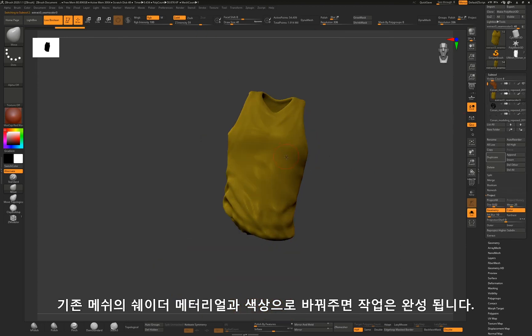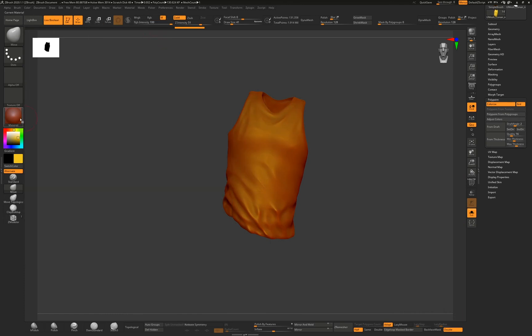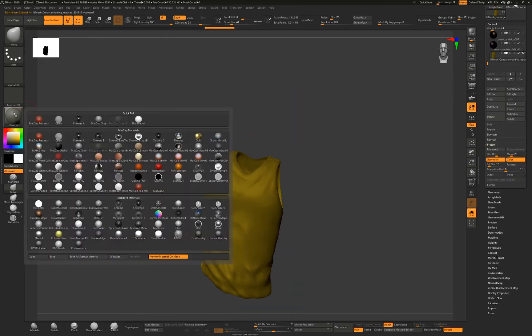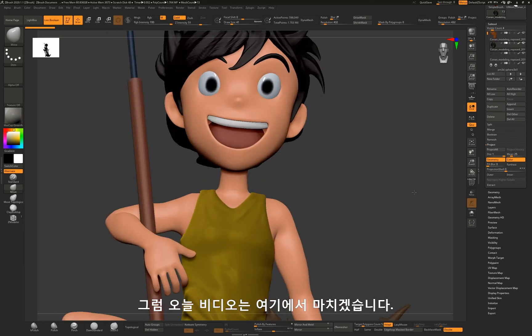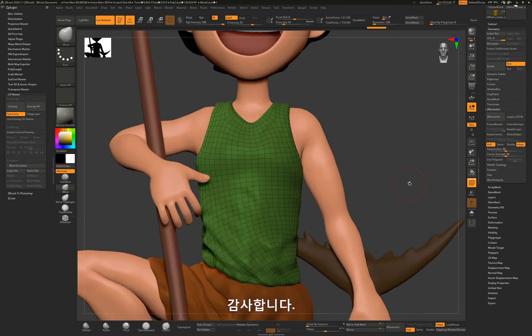Let me match the material and color of the new mesh to the original mesh. I will wrap up this video here. If you like this video, please subscribe and like. Thank you so much.